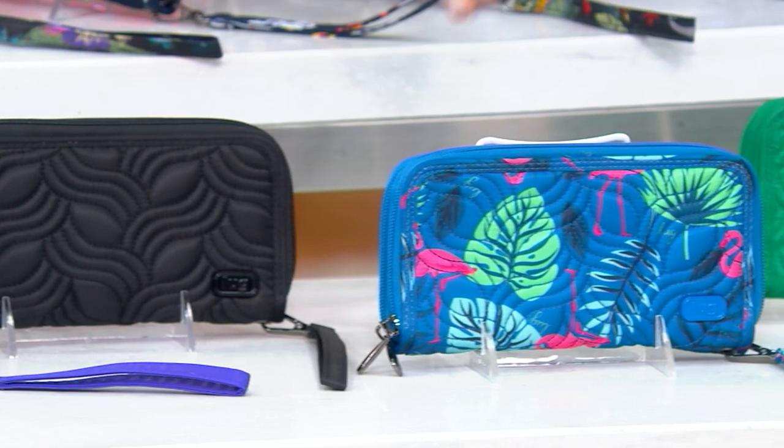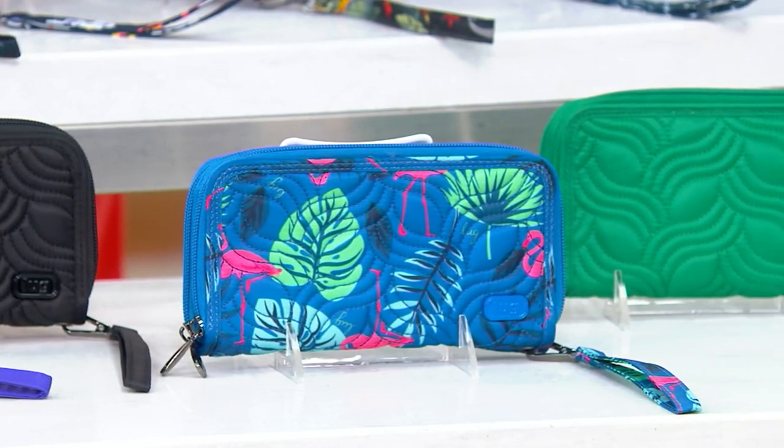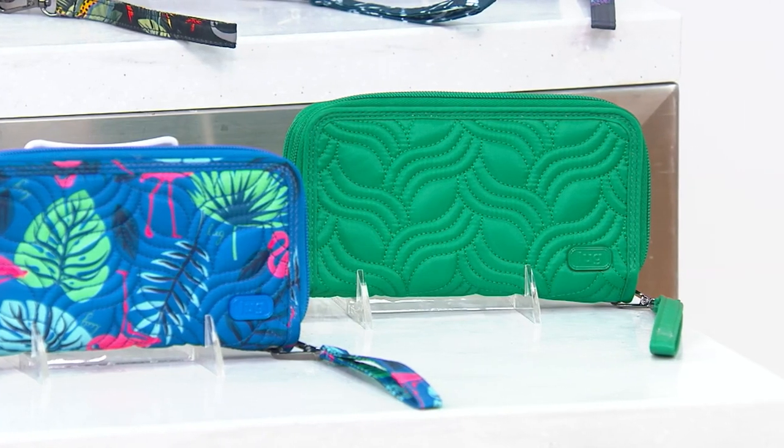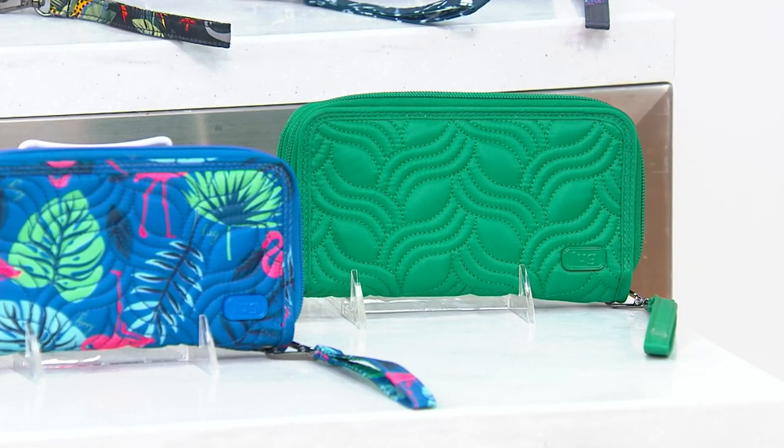Flamingo Blue — isn't it pretty? And that one too, I'm so excited — the Kelly Green. And the Kelly Green, I don't think I've seen it. Maybe I've seen it like once before. Every time it just kind of sneaks in, it sneaks out.